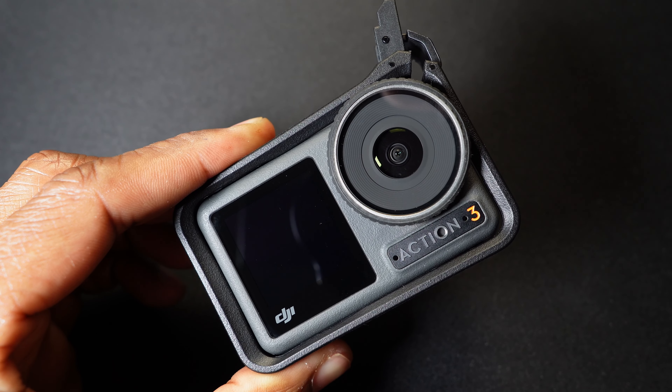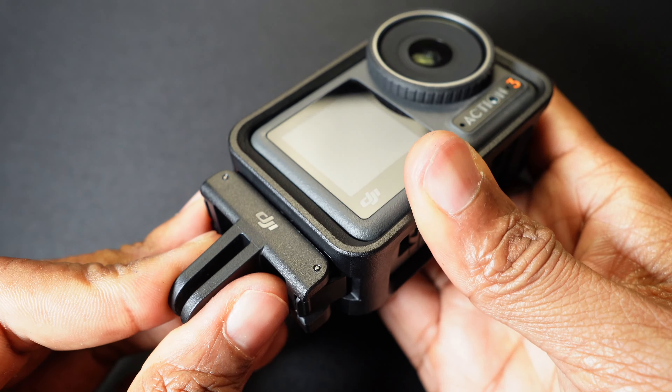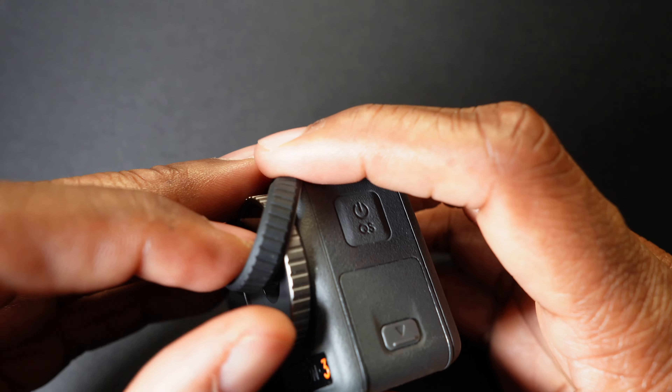You also get this protective vertical and horizontal frame. The purpose of this is that you can put the camera into it and have it sitting horizontally, but let's say you have it attached to your helmet and you want to shoot some vertical video for social media — Instagram, TikTok. You flip the camera up and you're ready to shoot vertical video.